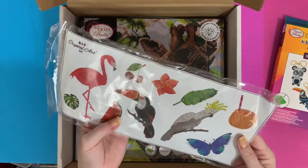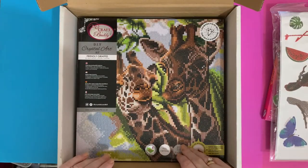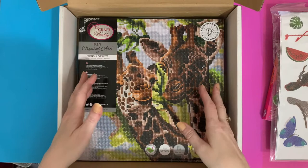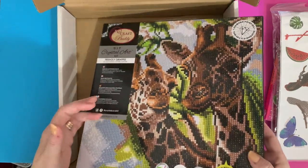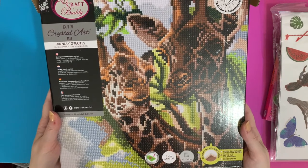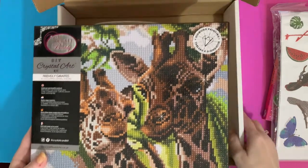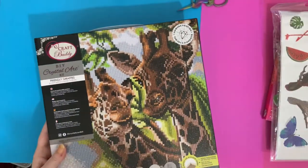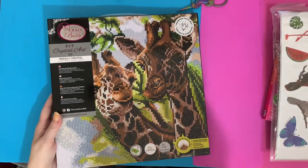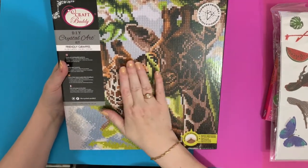Quite big stickers too, really good. And look at this — it's some giraffes! Wow, look at those. That is super. Can't wait to get this done. Let me just put this box out the way — more boxes for the recycling!